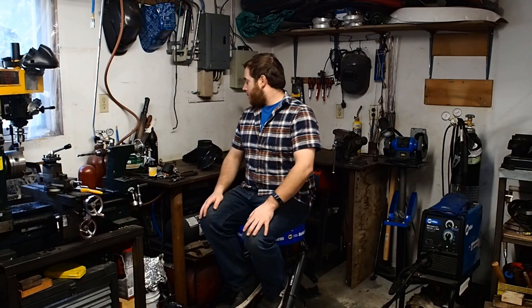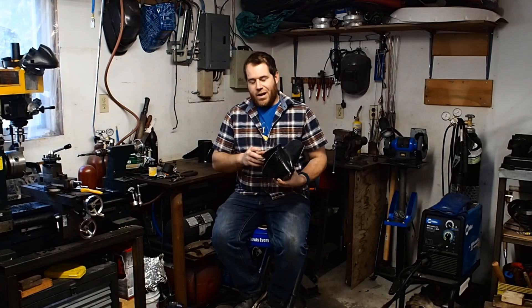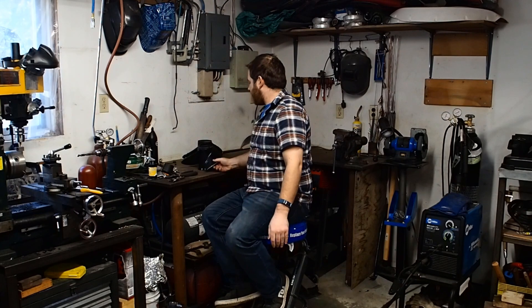Hey everyone, my name is Scott. This is my first YouTube video — I don't really know what I'm doing, but all you can do is give the old college try. A lot of people have been asking me about how I do repairs on people's projects — things like broken propellers, trailers, car repairs, that sort of thing. Quite frankly, all I can tell people is you've got to just see it to kind of get it.